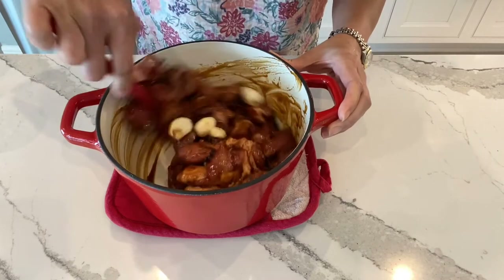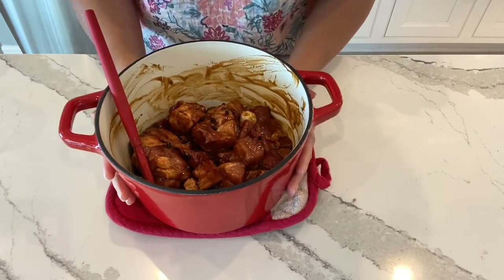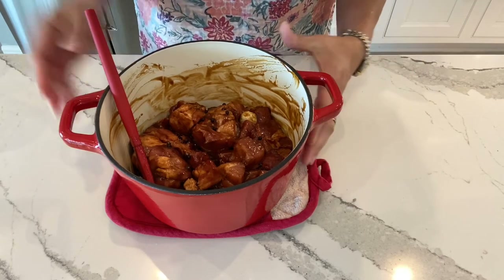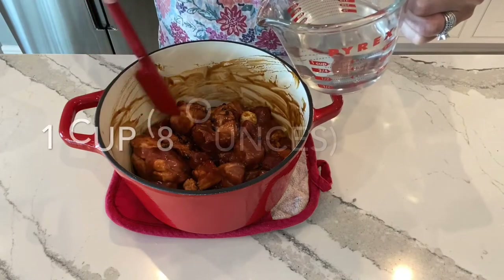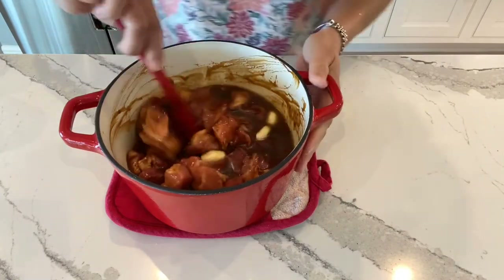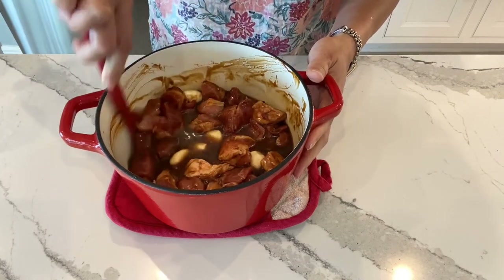Mix that all together. If you can marinate this overnight that'll be great — the flavors will get infused in the pork. Add a cup of water so that it just covers the pork, and stir so that all the sauces blend well.